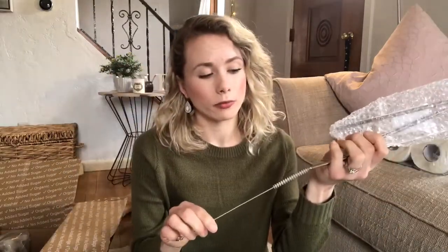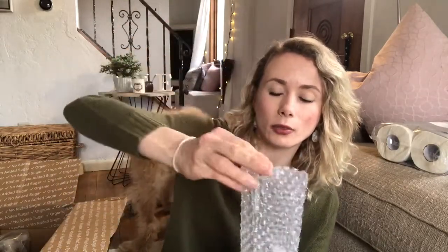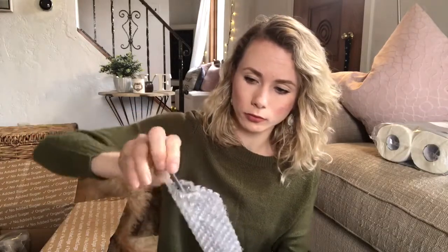Having these in the house instead of buying plastic straws is really useful since I like having smoothies with straws. I highly recommend getting a set. These were about nine dollars, and they come with a little straw cleaning brush, which is really cool. There's also a straight one that's not bent — so exciting!